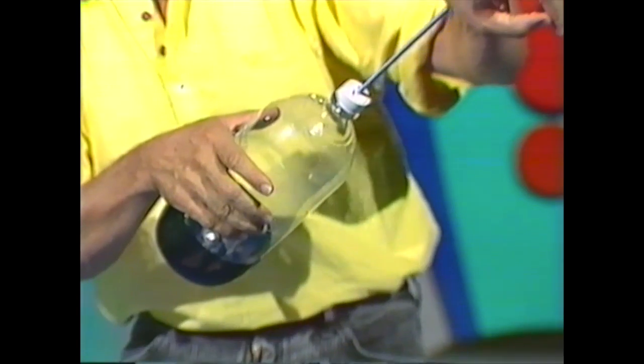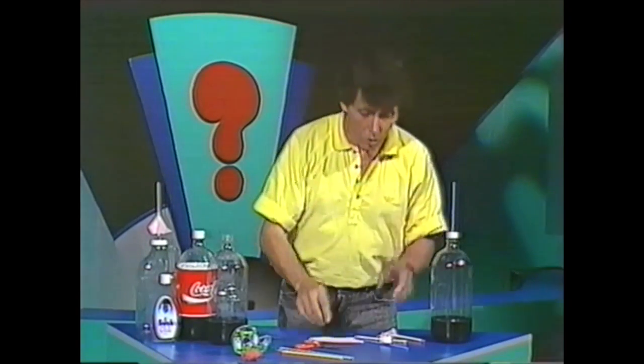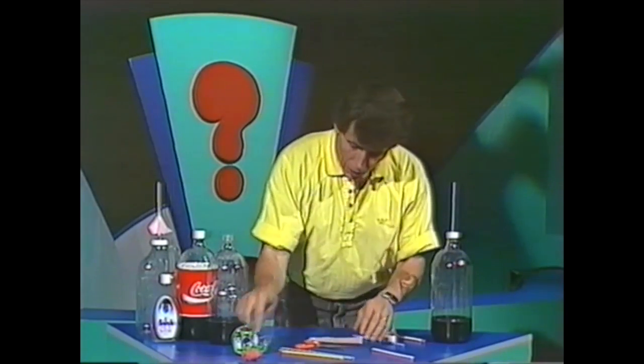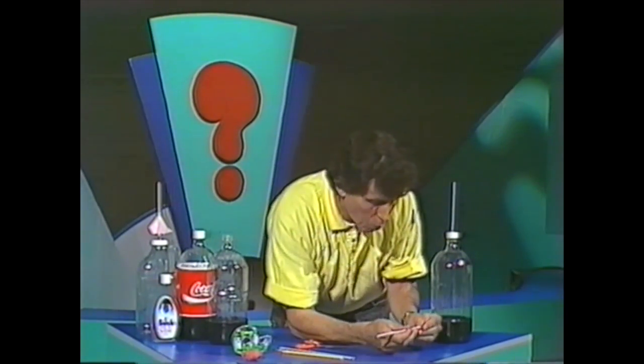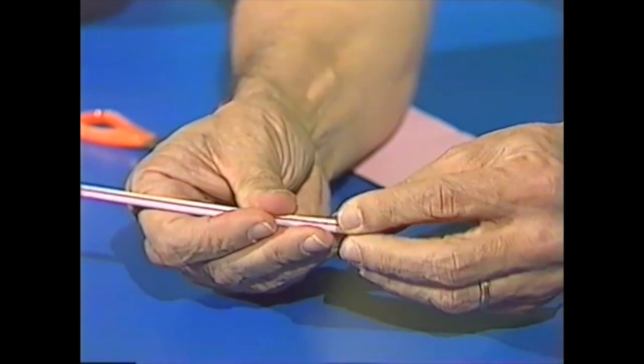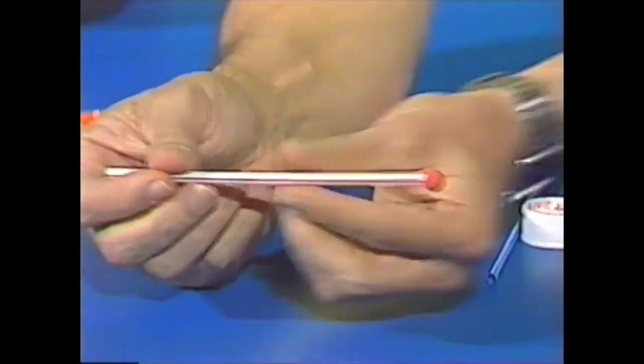Now to make the rocket, you take the larger of those two drinking straws and then get a little piece of plasticine and put it over one end, so that it seals it — makes it into a sealed tube so that air can't leak out.